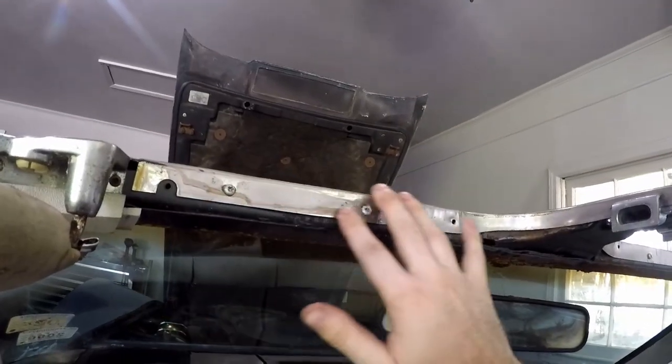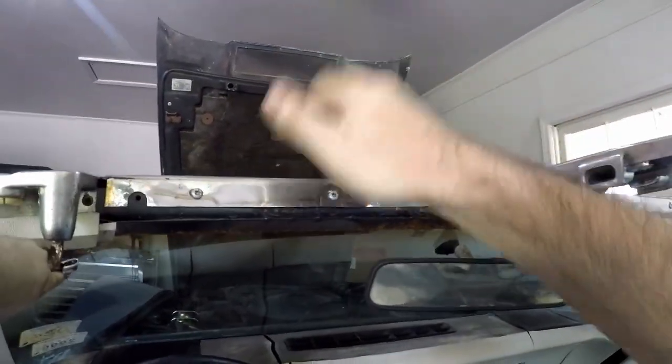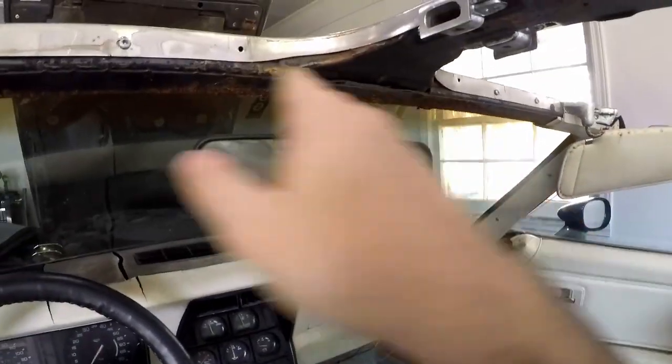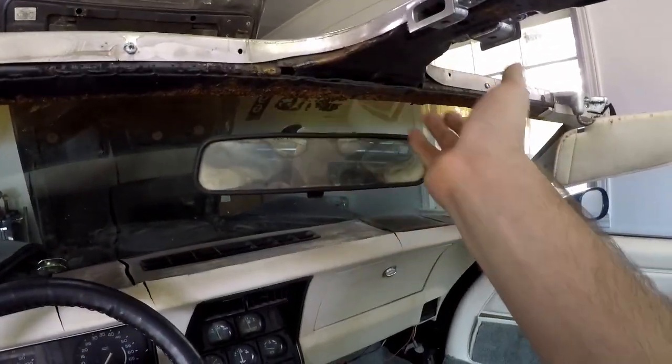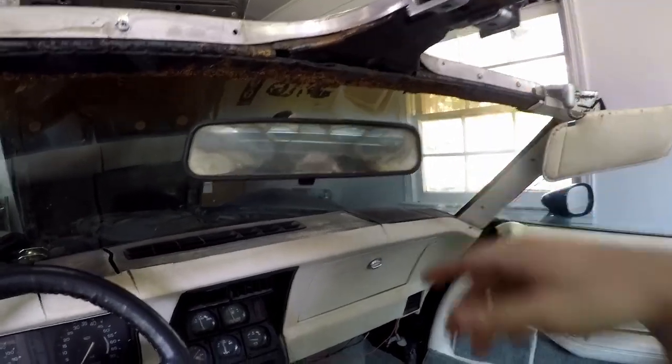I need to take off the chrome trim up here to make sure there's none on the top side, and if there is we're gonna treat it. As you see I already have the seats out. I'm working on pulling the carpet out. My plan is to go over this once I neutralize it — I'm gonna use POR-15, paint over rust.